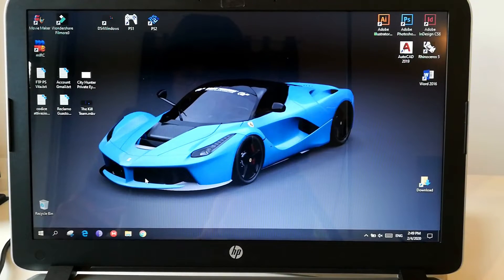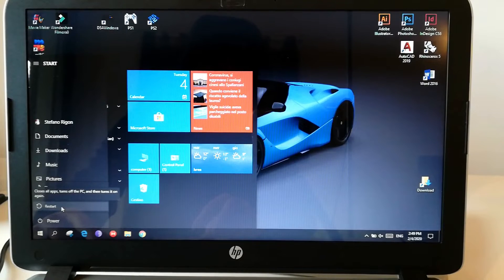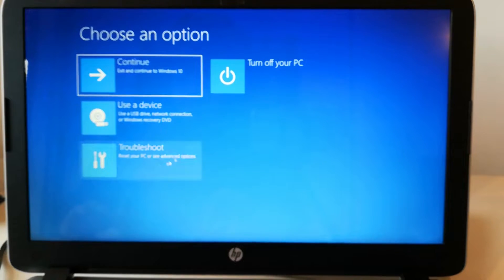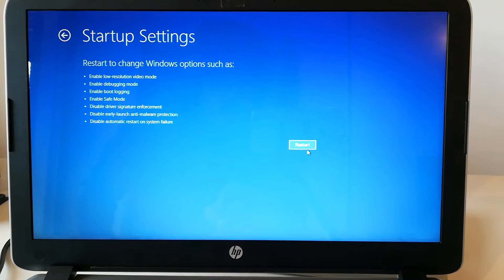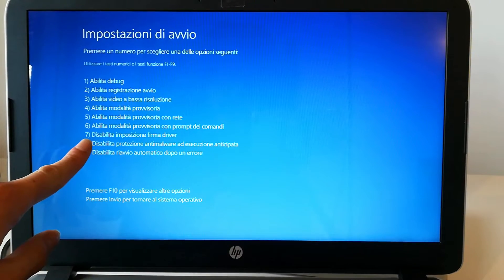First thing we need to do is disable driver signature verification on Windows. To do that we must reboot the system using an advanced boot option. Click on the Start menu, the power button, hold the Shift key on your keyboard, and click Restart. You will find a page — go to Troubleshoot, Advanced Options, Startup Settings, click Restart, and from that page click the number 7 on your keyboard. Your PC will now reboot.